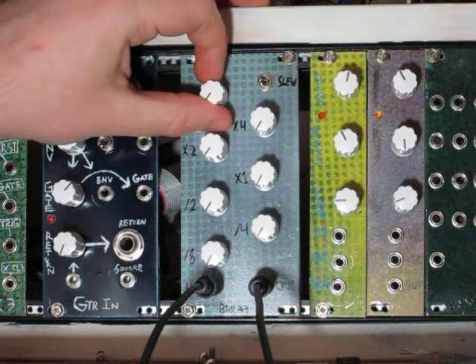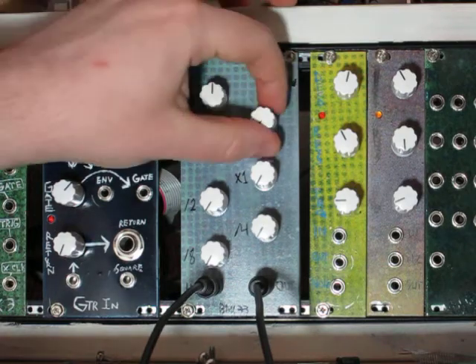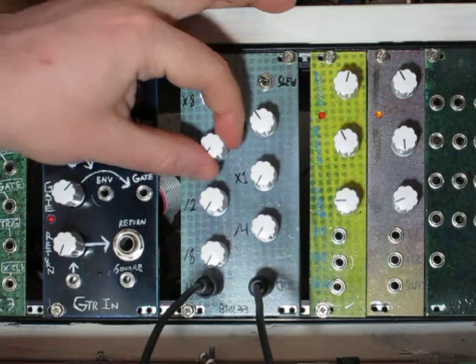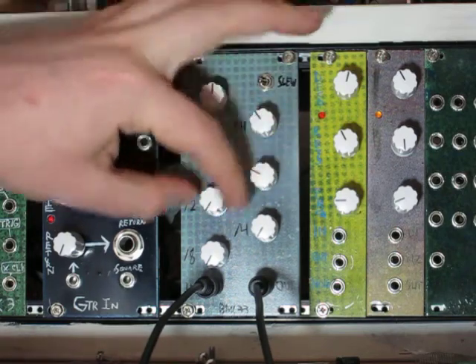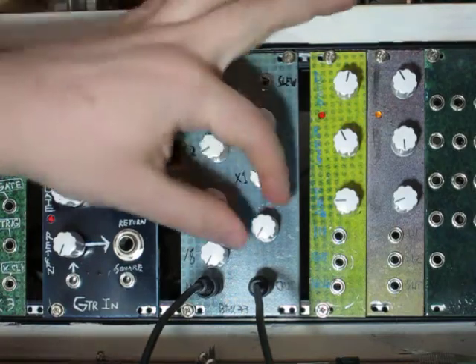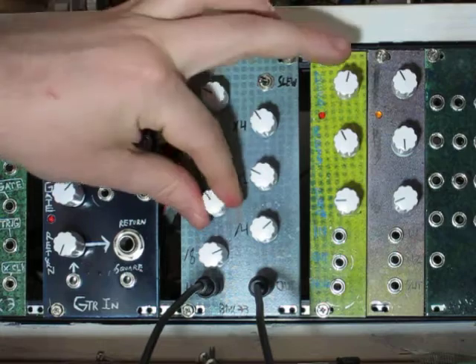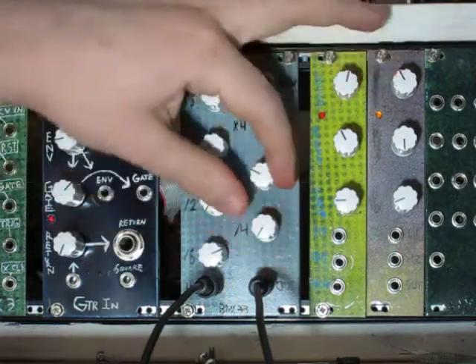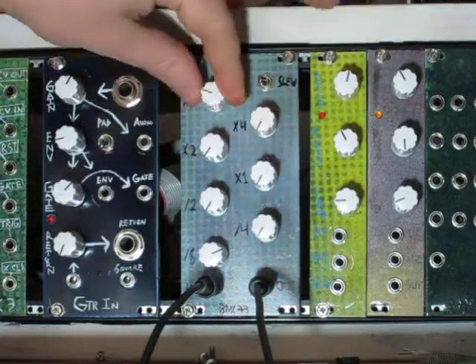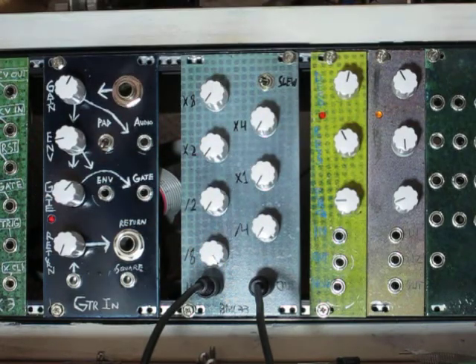Let me show you what it sounds like a little bit. So that's very high. And when you get down to the divide by 8, it just sounds very grumbly.